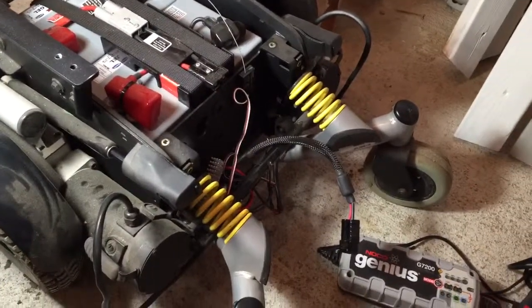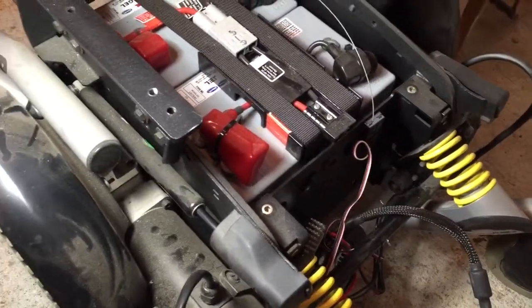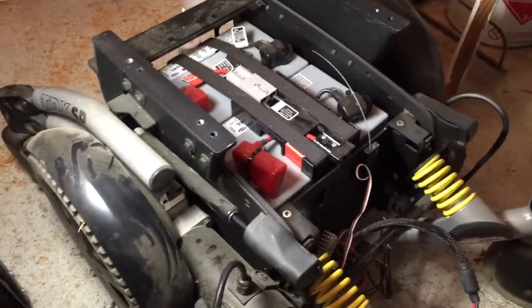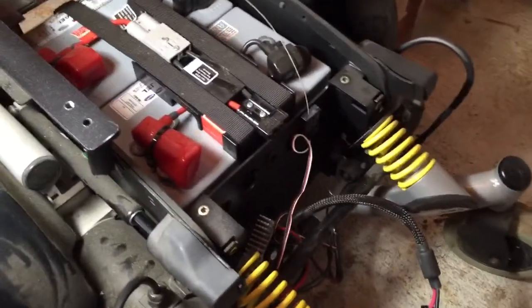Hey, what's up? It's Tom. I'm out here in the shop again, just going to go over a few of the planned upgrades, mods, or hacks for this RC wheelchair robot. I've been messing around with it a little bit, and it's fast and quick, so I think it's time to move forward.